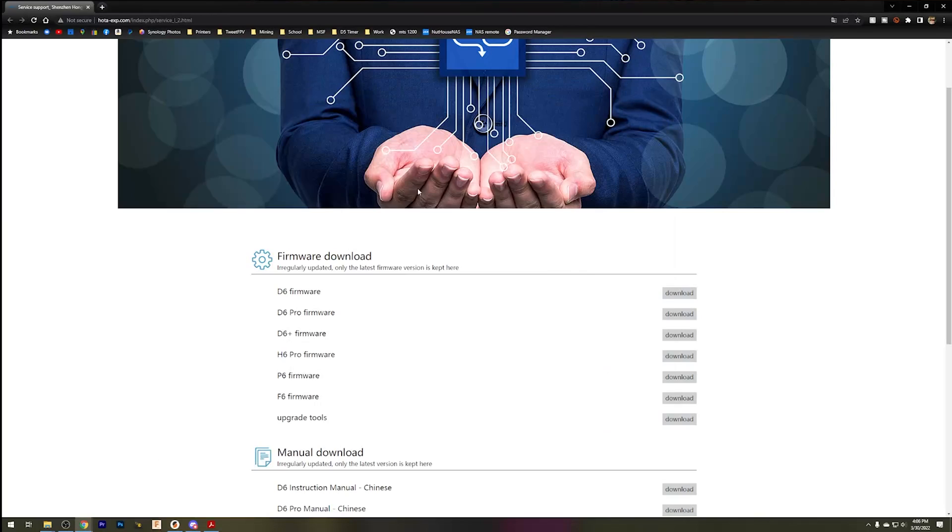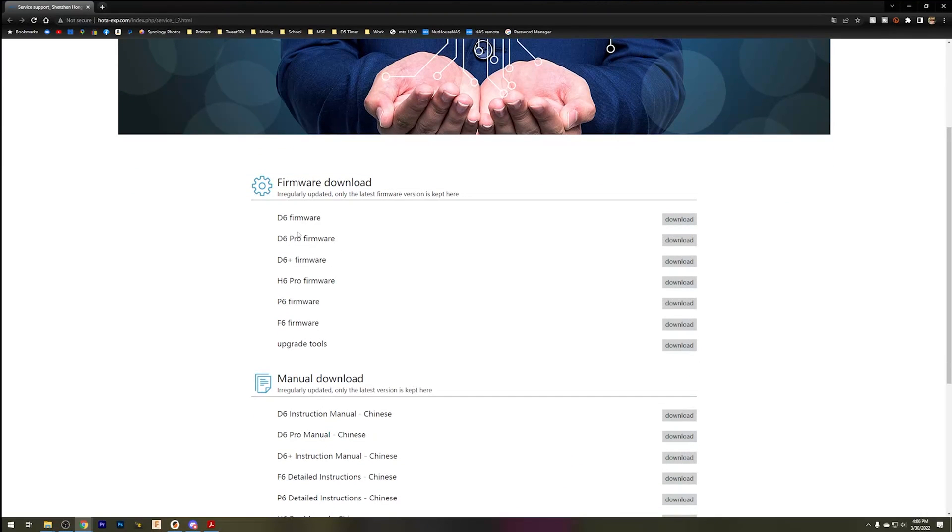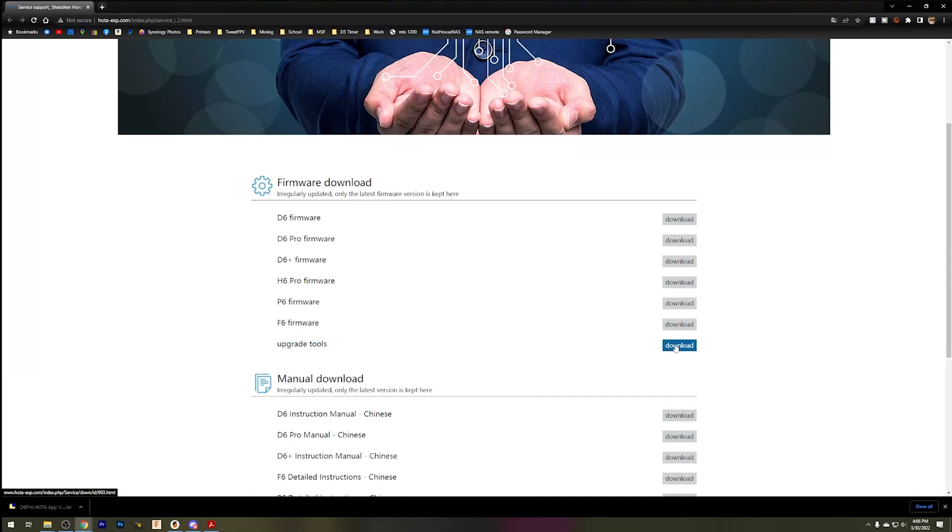I'm going to show you how to update the firmware today. So what we're going to do is come to this website, hoda-exp.com. I'll put a link to this in the video description to make it a lot easier for you guys to find. We're going to come down here to the firmware download and look for the D8 Pro firmware. We're going to download that firmware file. We also need to download the firmware updating utility — that's the one under Upgrade Tools. Go ahead and download that as well.